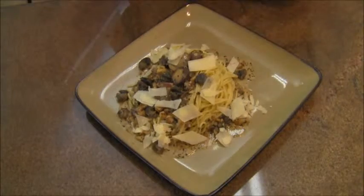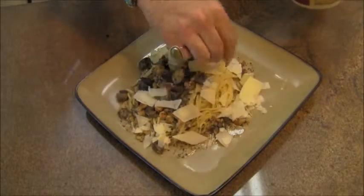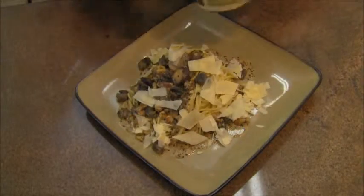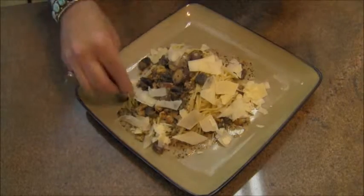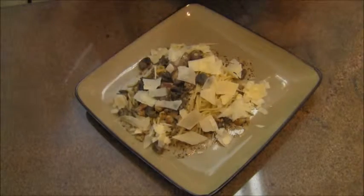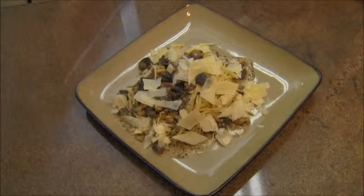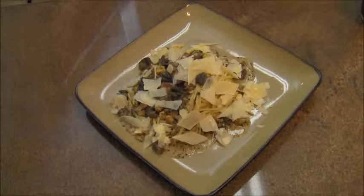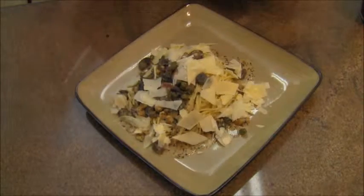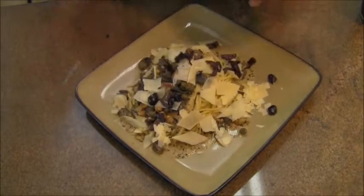Yes, cheese does go good with snails, and yes, cheese does go good with certain kinds of seafood. I'm not the best at plating — I'm the rustic type; my plating technique is definitely not fine dining. But there it is. And if you wanted to carry it a step further — it's not necessary — some capers, some chopped kalamata olives, a little of both.